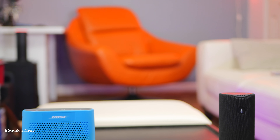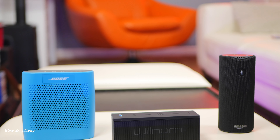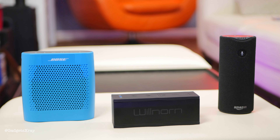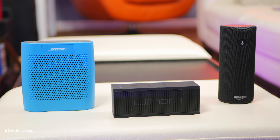I think the Amazon Tap played really good music — it's right in between the Bose and the Willnorn. I wish the speaker were better, but if I had to pick a speaker I would still pick the Amazon Tap because of the smart functionality. Hope you guys liked this video, and if you found this useful please subscribe to see more awesome videos.